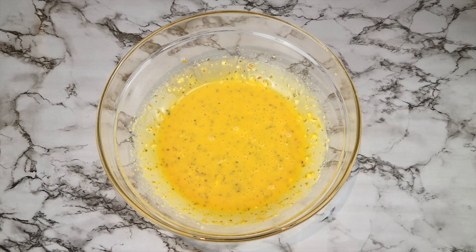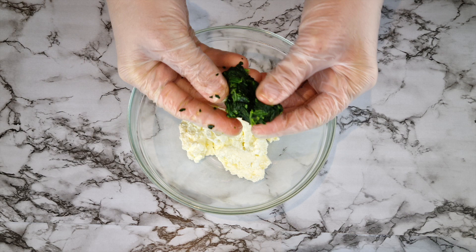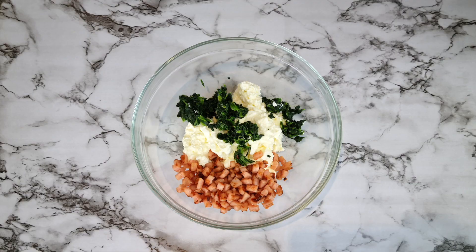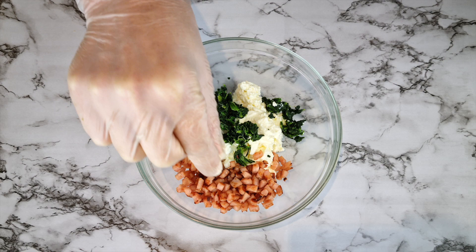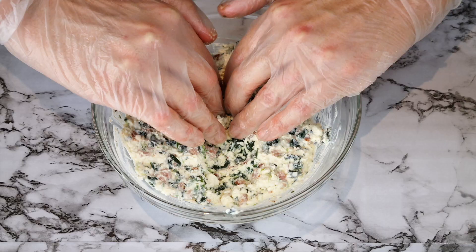For the filling, add 140 grams of cottage cheese, 15 grams of spinach that's been drained of all the water, 34 grams of diced bacon that I fried for a few minutes — before frying it weighed 50 grams. Then add a pinch of garlic powder and Italian seasoning and mix by hand. Divide the filling into six balls and set that aside.